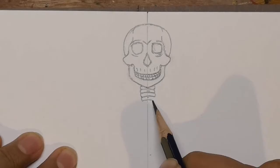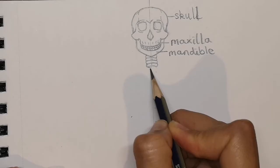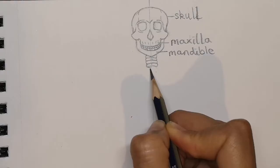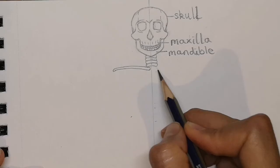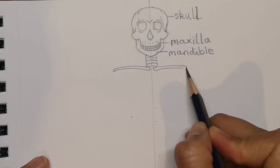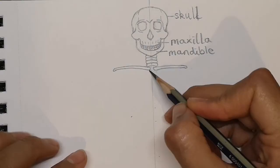From the neck bones, we're going to draw two more bones that come out wide. These are called the clavicles. You can feel them on the top just under your neck where your neck meets your body. They come out and over — they're quite thin. Try and get them as long as each other. Then we want the largest bone down the middle of the chest called the sternum.